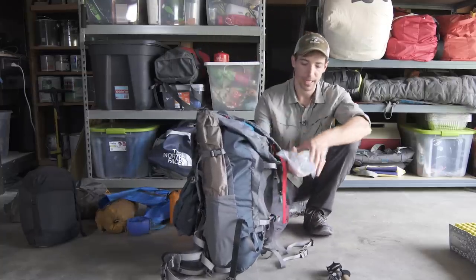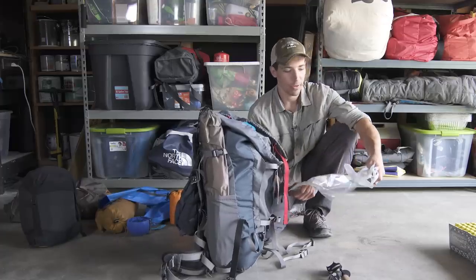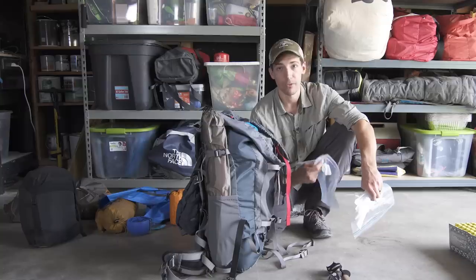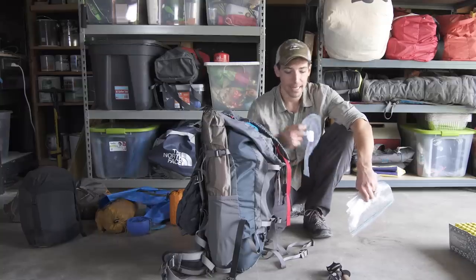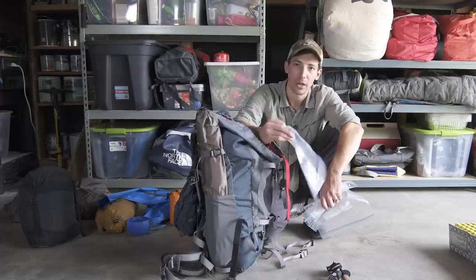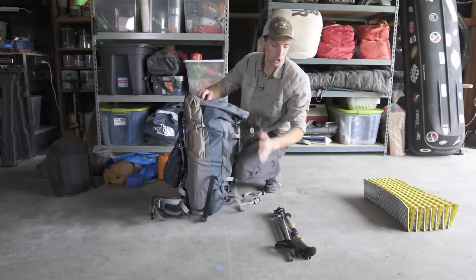Now, instead of buying stuff sacks from REI or another place, I just use Ziploc bags. I do that for a couple of reasons: they're pretty much waterproof so you don't have to worry about your gear getting wet, they're cheap, and they make great trash bags so you can pack all your stuff out.